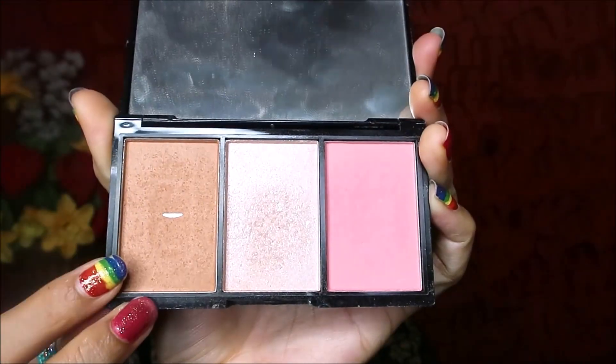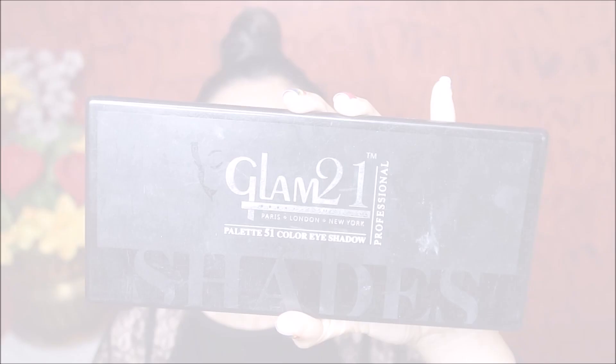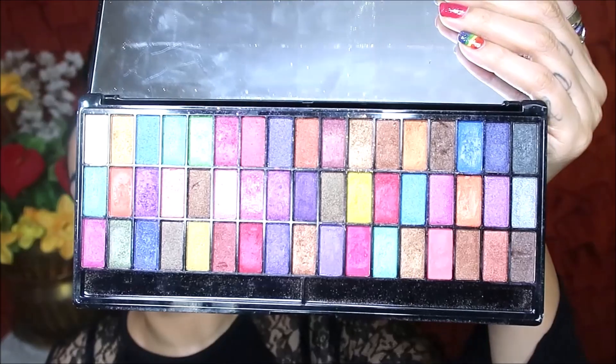Now I use the Makeup Revolution face palette. I use the bronzer shade to create a crease, and I build it up. When I blend it, I use a crease color. This is a colorful palette — this is Glam 21 — so I use a matte color.